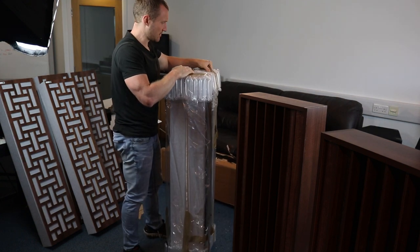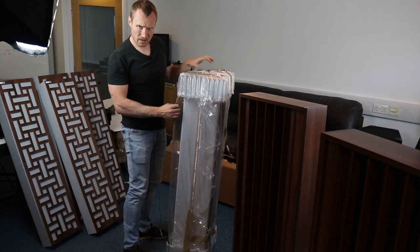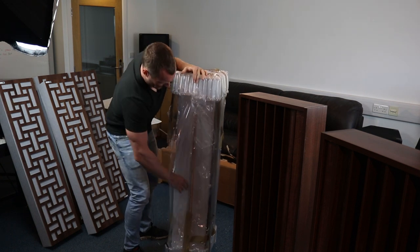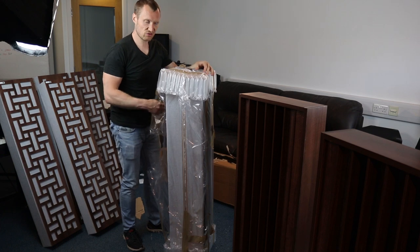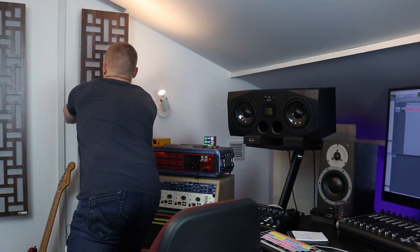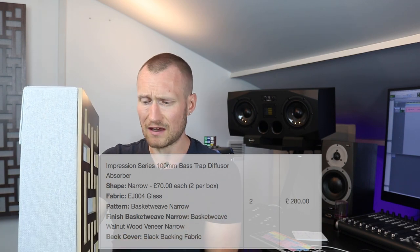It's quite difficult to unpack on your own — it's probably worth having somebody with you to do it because they're very heavy. As you can see, the standard of the product is extremely high. I'm going to grab one down off the wall. They've got a really good look to them, and the ones I've bought are 100mm bass traps with diffusion on the front.